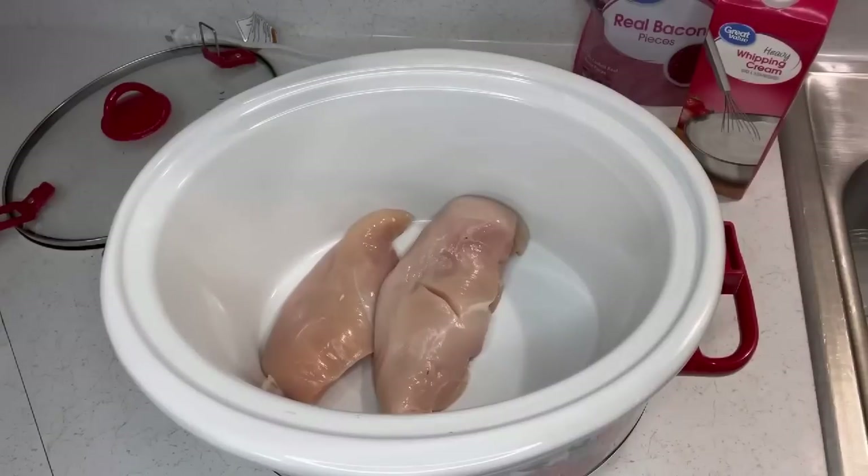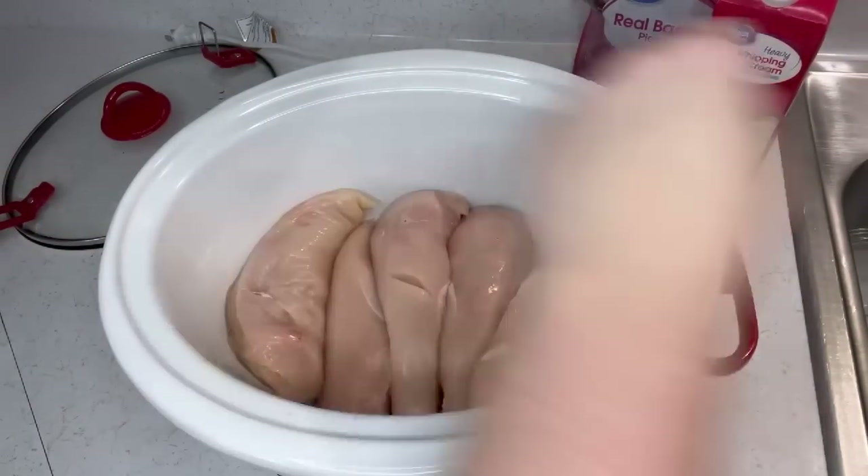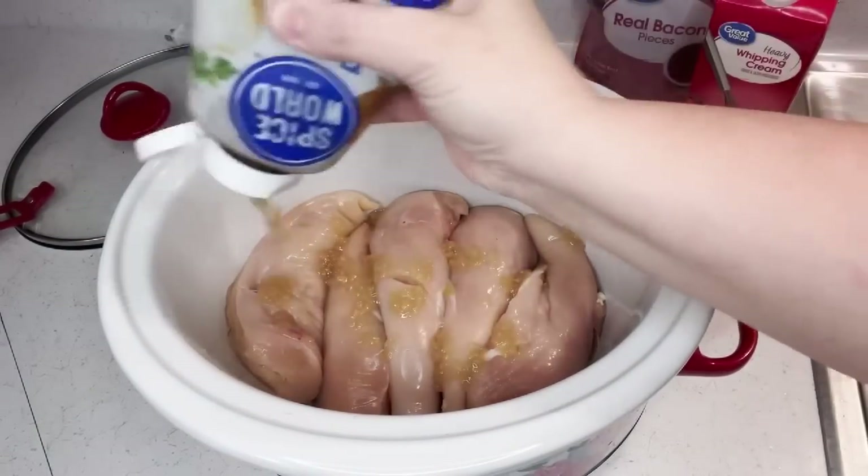Alright, this is Marry Me Alfredo Chicken. I decided to put two recipes together into one — I like to make things my own kind of way. Also, I'm using so much chicken because this is going to be leftovers and it's going to be lunch the next day.